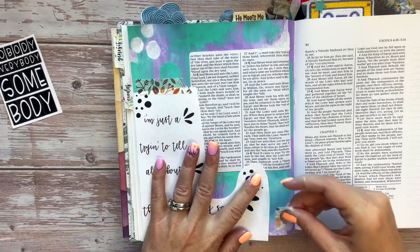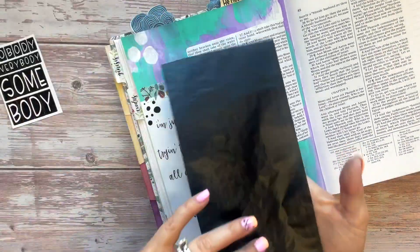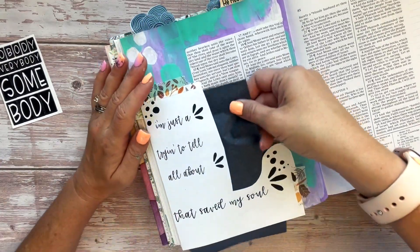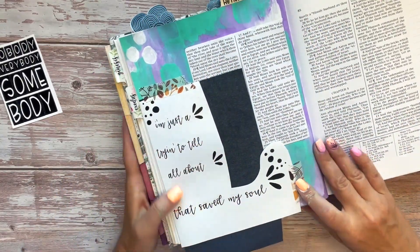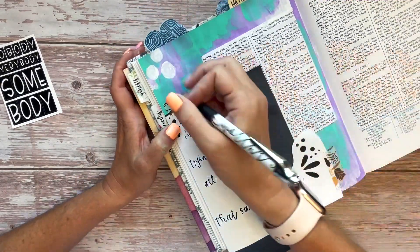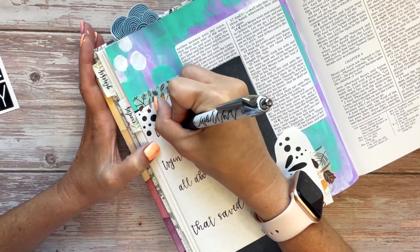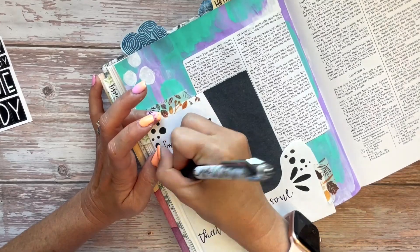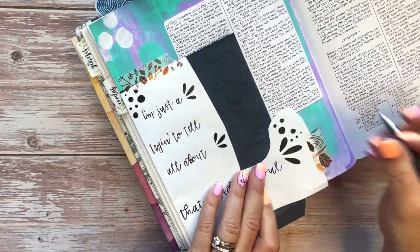Next I'm going to take the graphite paper and put it so that the shiny side is on my page — the dull side is facing up towards me — and I'm going to slip that underneath the traceable. Don't fold it underneath the back side because it will transfer your message all the way through to the other side. We want it big enough to cover all of the words. Then we're going to trace everything we want with a regular ballpoint pen or pencil — just go over it, it doesn't have to be super hard, and it's going to transfer what we're writing onto our page with the graphite.